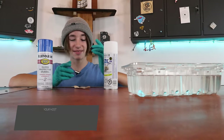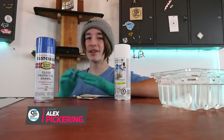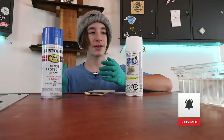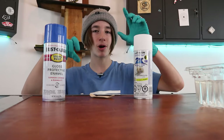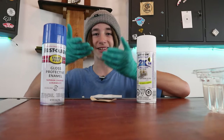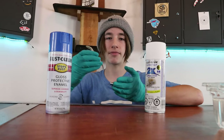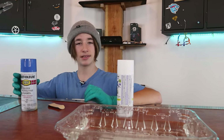Hey guys, welcome back to another video. I hope you're excited today because today we are hydro dipping. If you are unfamiliar with hydro dipping, it's basically the process where you take spray paint or other paints and you have water. What you do is you spray the spray paint on the water in different colors, and then you have this layer of spray paint on the water, and then you dip whatever you want into the water, and then you have the pattern on whatever you dip. So that's enough explaining — now let's do it.